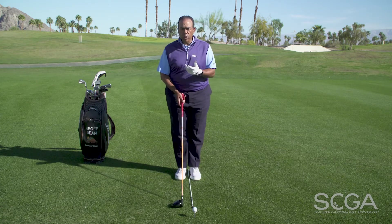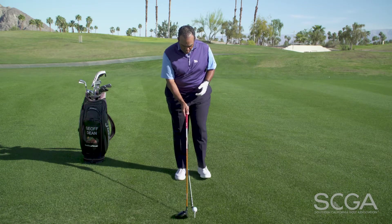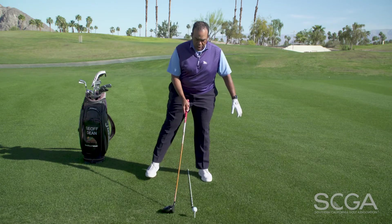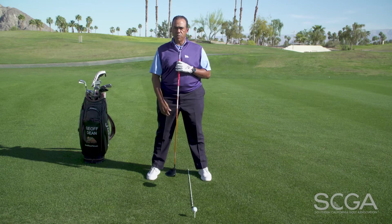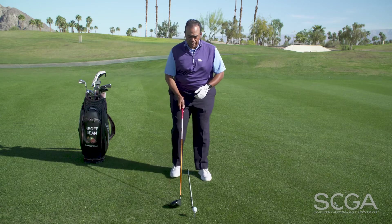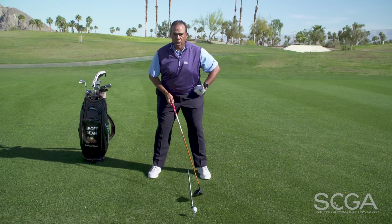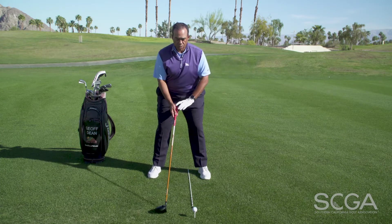The first thing we look for is adjusting your ball position slightly forward. When I take my stance, I'm going to set my lead foot out a couple of inches, then let my right foot go a little wider. That effectively helps me shift to the right and establishes a ball position slightly forward in my stance — lead foot out a couple inches, back foot a little wider than normal.